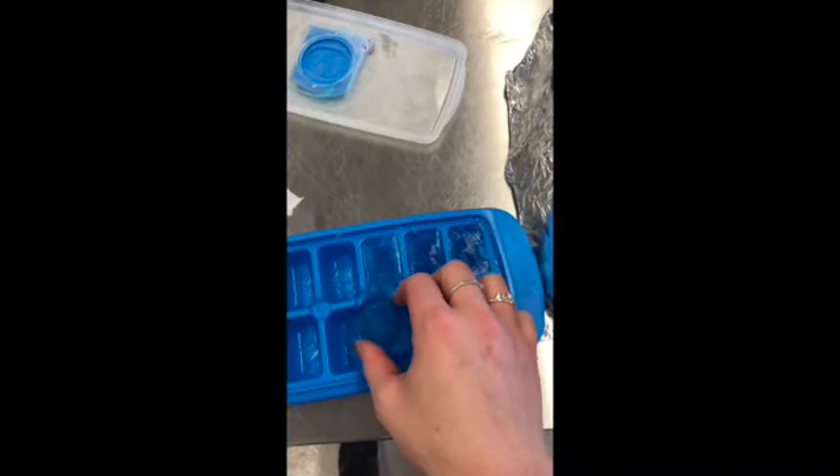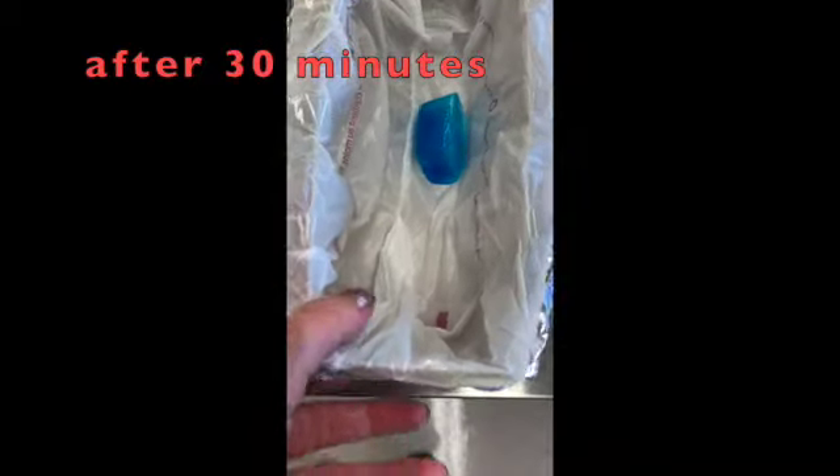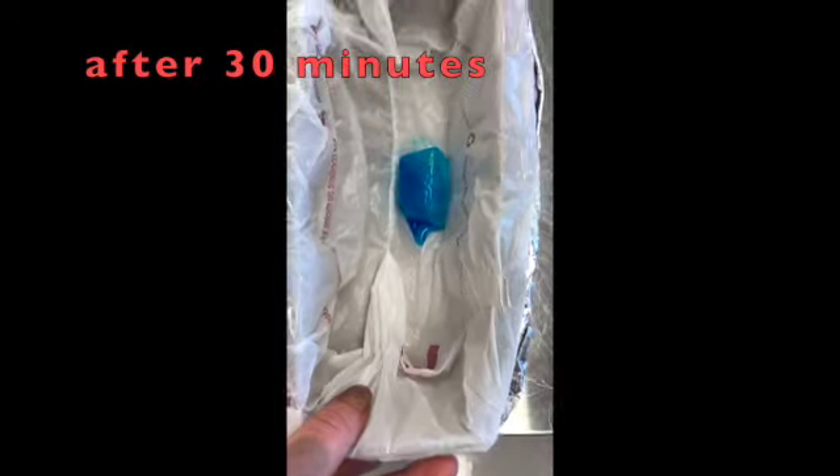Here I have some blue ice cubes. I'm using blue ice cubes just so I can better visualize the melting. After 30 minutes I came back — it's still almost a little bit of water, but it's still pretty intact. Not bad.